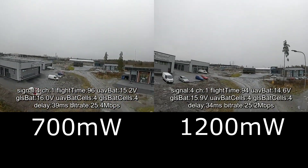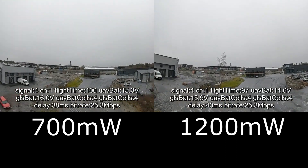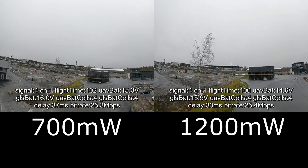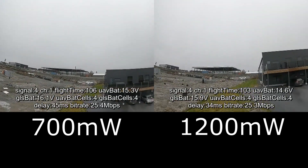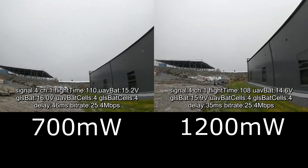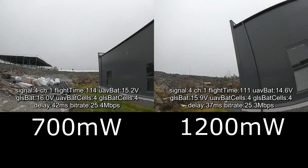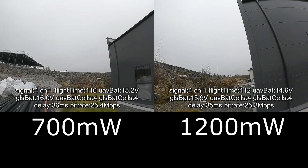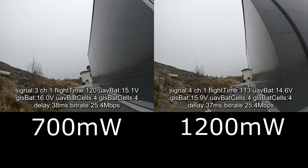Now I'm flying around this metal wall building. Behind the building when flying with 700mW, I could feel some lag and dropped frames on the goggles, but didn't notice any issues with 1200mW.